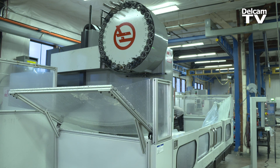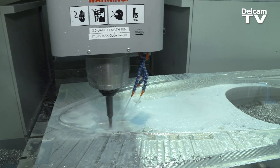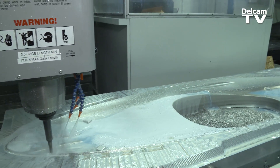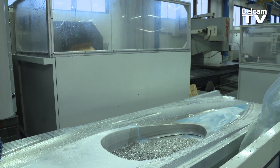That Haas — that's one of the largest Haases that they make. It is a VS-3, which works well for the large kayaks that we build. These kayaks are deep cavity, and PowerMill has really worked well for that.